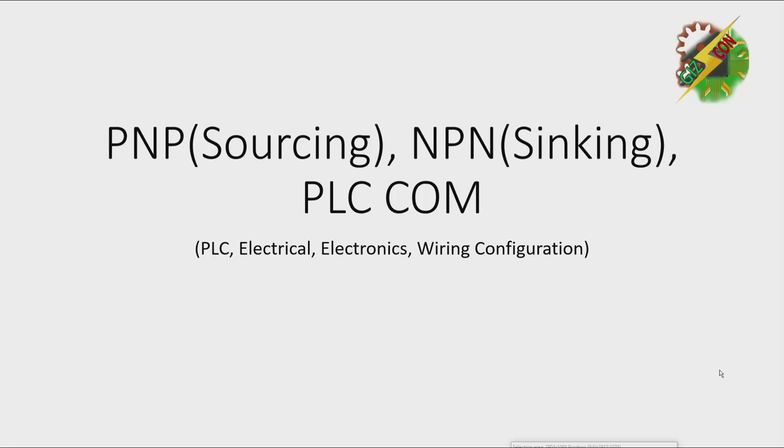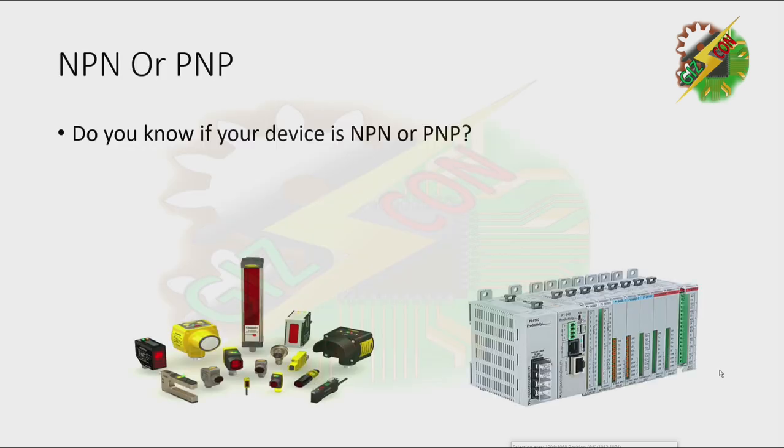Hello, good day everyone, this is Andrew again. Now we're going to discuss PNP or sourcing, NPN or sinking, and PLC common. We're also going to discuss the wiring configuration of PLCs.